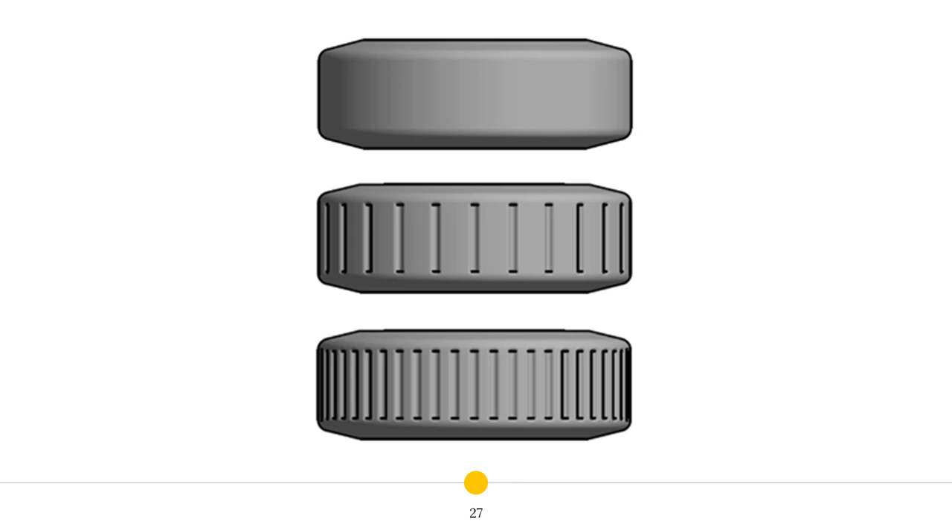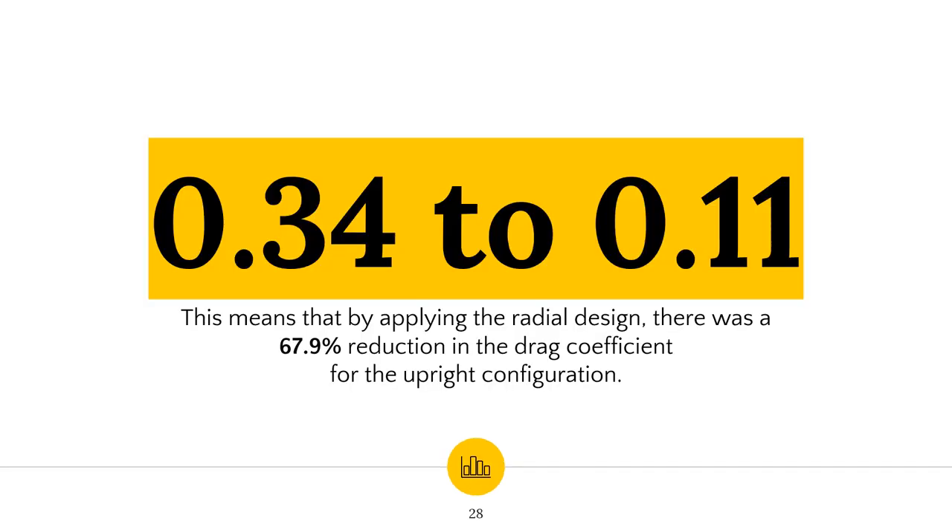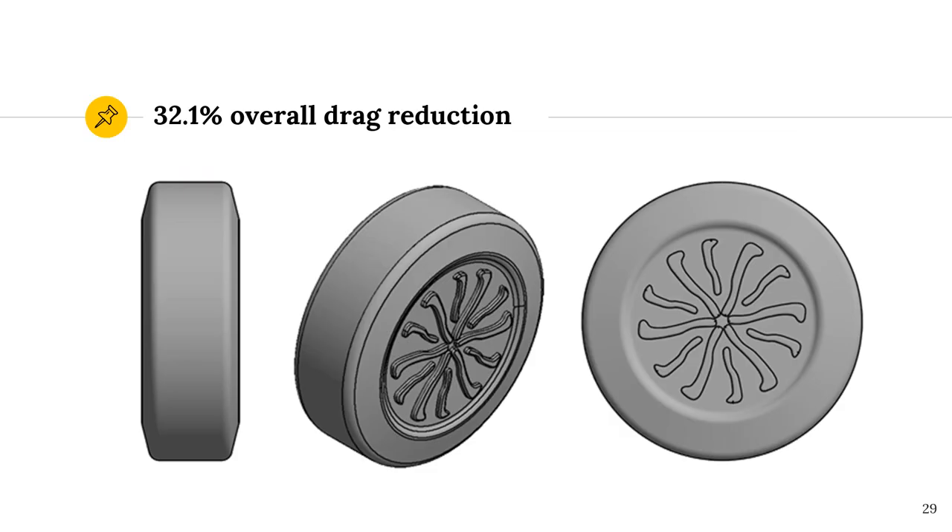Although the main aim of this project was drag reduction, it is of cardinal importance not to lose sight of the overall dynamics of the game. The upright configuration of the final puck was tested in the wind tunnel to determine the effect of the addition of the turbulence-inducing design. For a velocity of about 30 meters per second, the Sims puck had a drag coefficient of 0.34 for the upright configuration. My puck's upright configuration, by applying creative, innovative solutions, came back with a drag coefficient of only 0.11. By accepting the predicted 3% increase for the flat configuration and using the 67% decrease from the other configuration, my puck's overall drag coefficient is 32% less than that of the Sims puck.